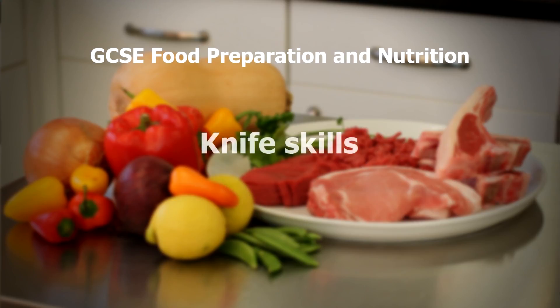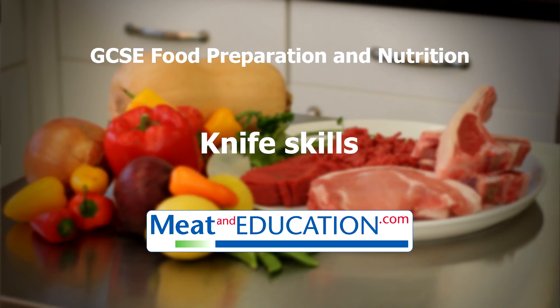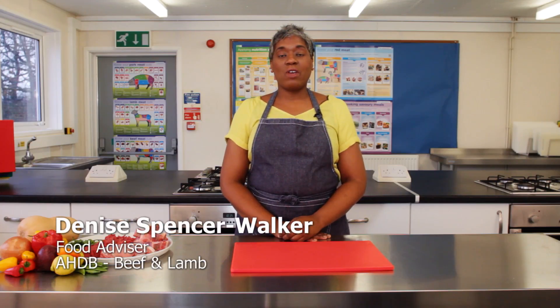Welcome to this series of videos to help improve your practical skills and knowledge about preparing and cooking red meat. These videos are brought to you by Meat and Education. I'm going to demonstrate the range of knife skills you can use when preparing and cooking red meat.